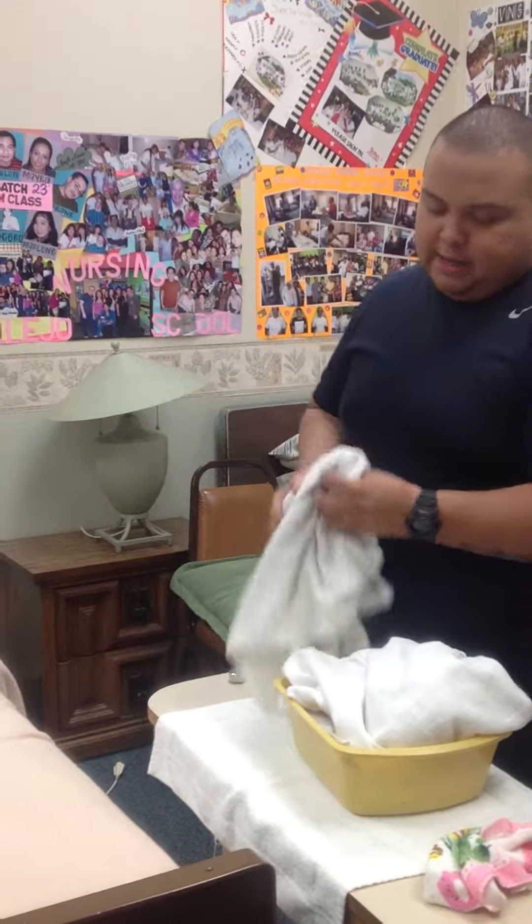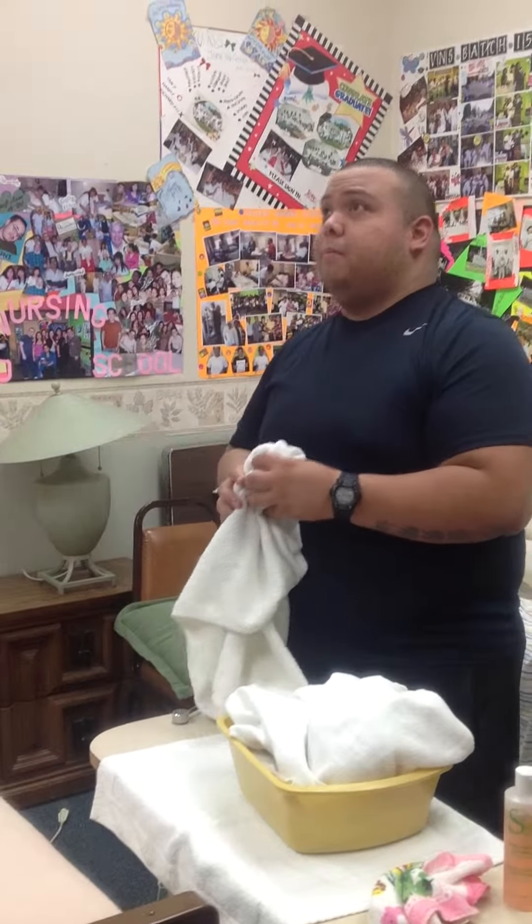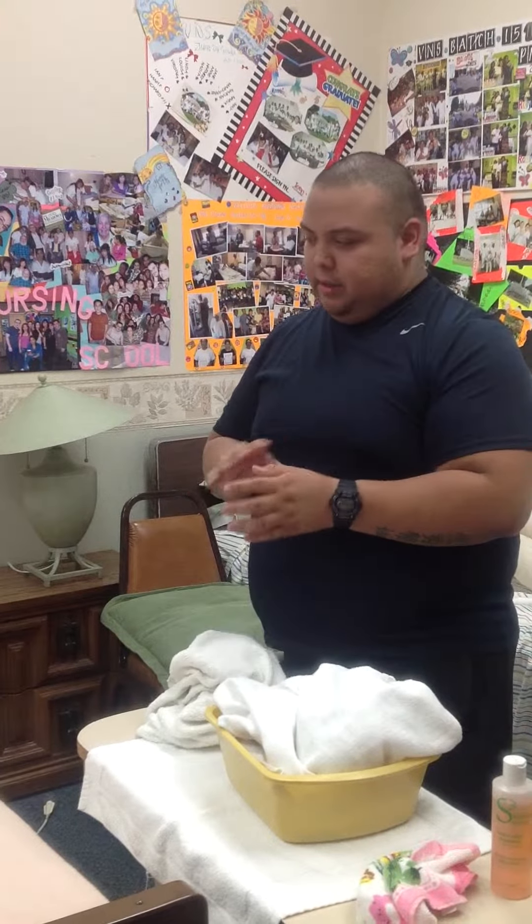Alright, so I'm going to go ahead and grab my supplies, bring them in, close the curtain, lock the bed, pull the bed up, and the side rail on my side goes down. And I'm going to go ahead and put on my gloves and begin.